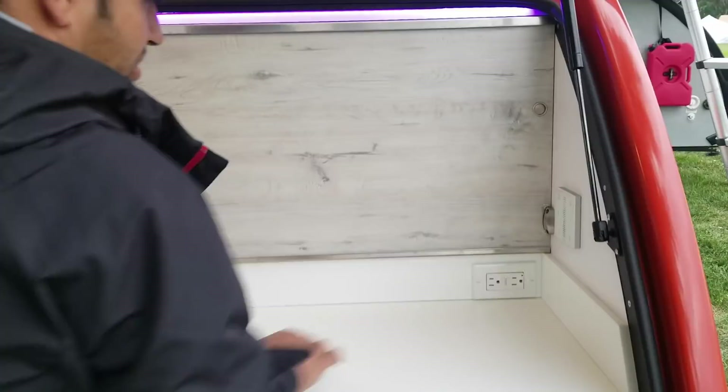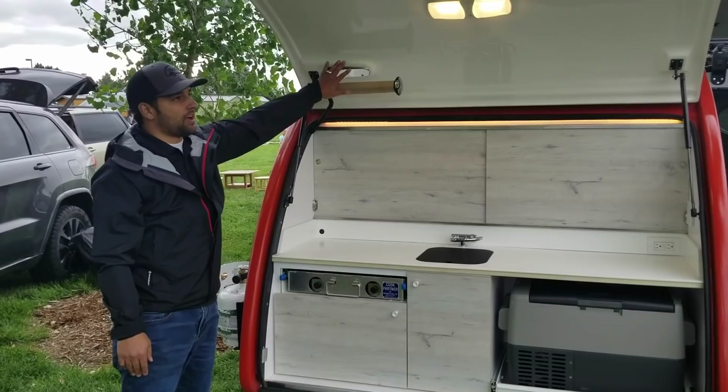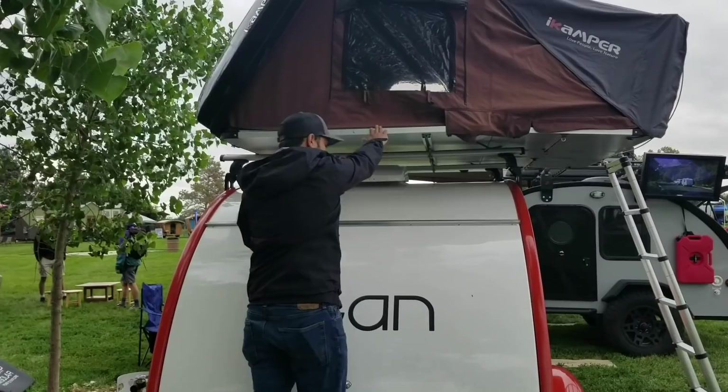We also have our RGB touch lighting, so depending on which tailgate you're taking this to, you can change the colors. And then there's our paper towel holder that is molded in. This also has the rear hitch receiver, and we added a WeatherTech step so we can access the rooftop tent system up above.